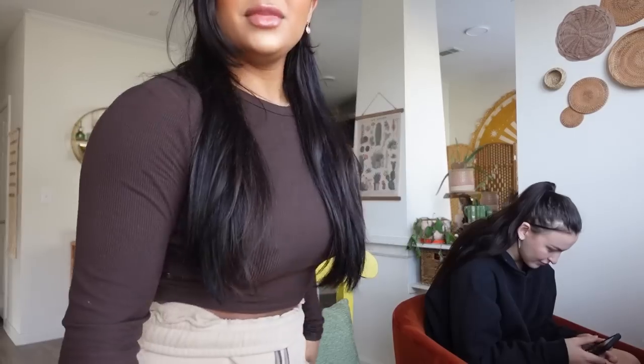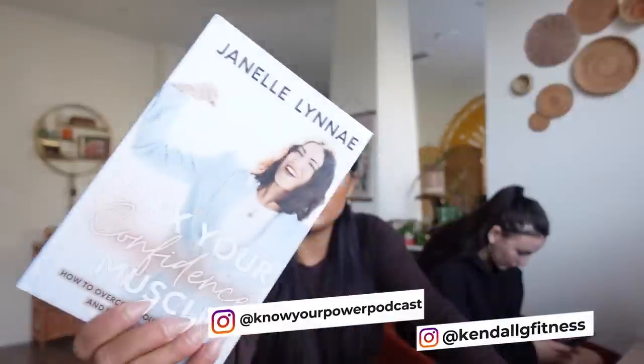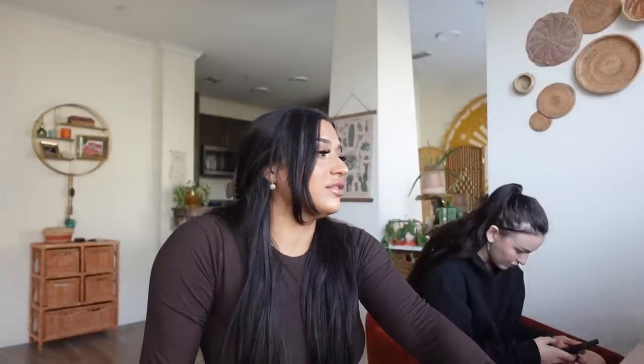I've done everything I need to do for the morning portion. Now I'm going to prepare for the podcast. Kendall's here, everybody! We're getting ready to do our interview with Janelle. I already showed you guys the book this morning, but here it is again. We're going to be doing it over Zoom because she lives in California — well, not technically Zoom.